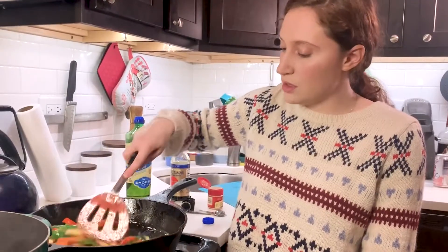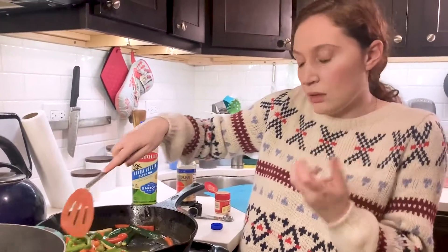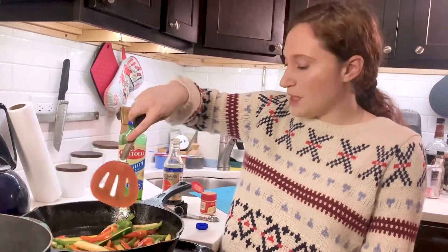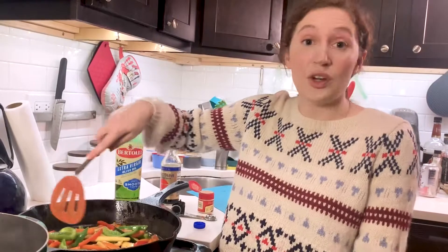Then you're going to mix the vegetables until they start to wilt and get a little smaller. It could take five minutes, it could take ten minutes — you can do it until you're happy with it.